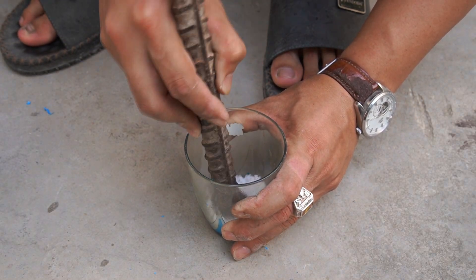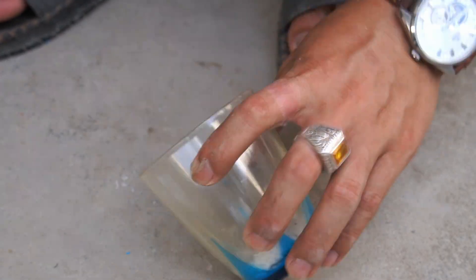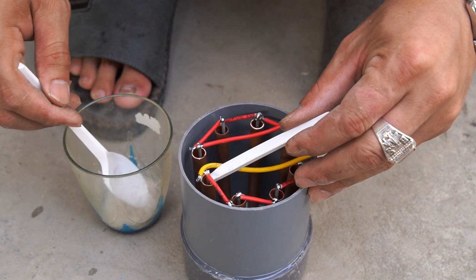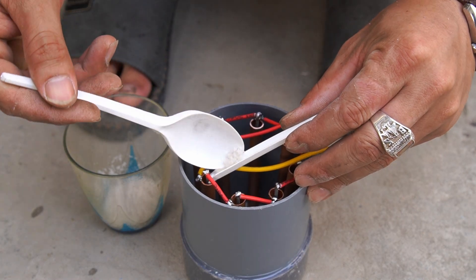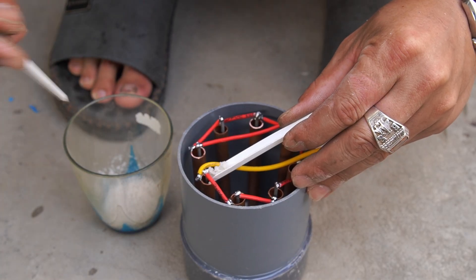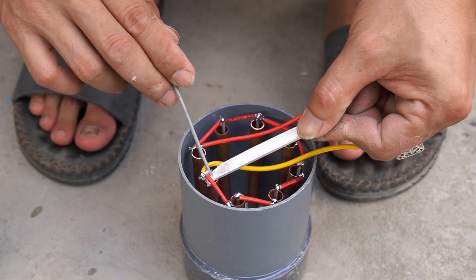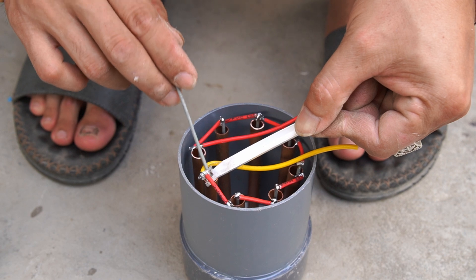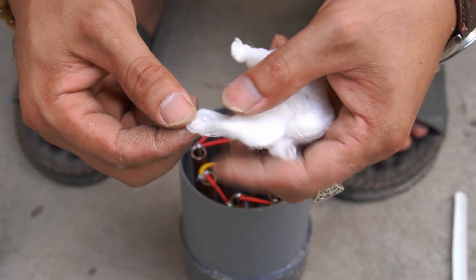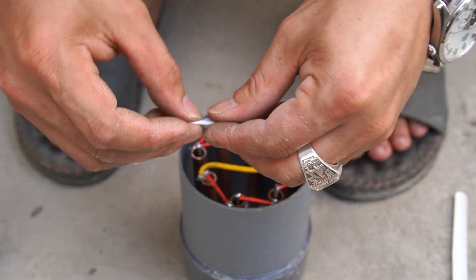I used salt and crushed it. Next, I put the crushed salt into the copper tube.